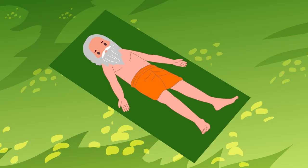Shava means a dead body. Hence, this asana is also known as the corpse pose.